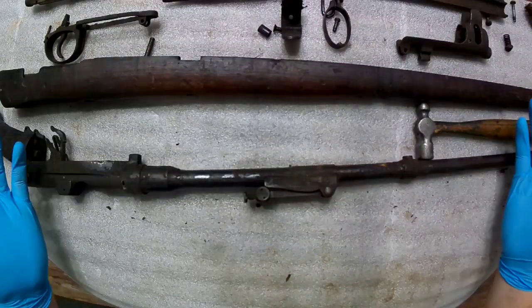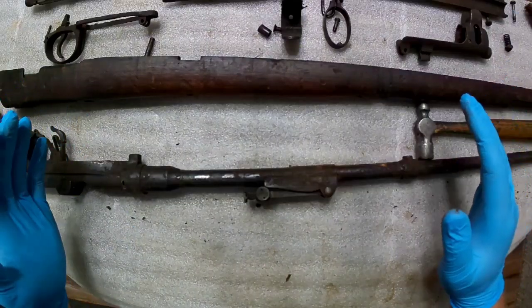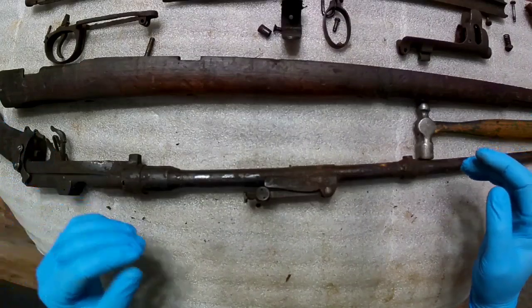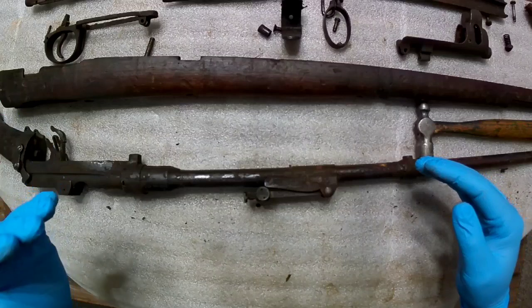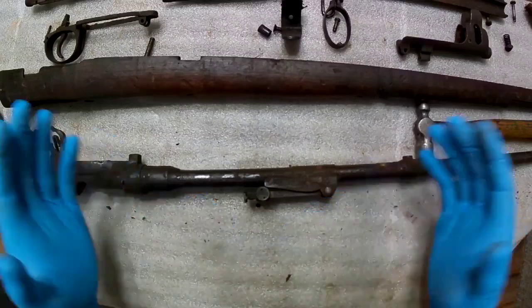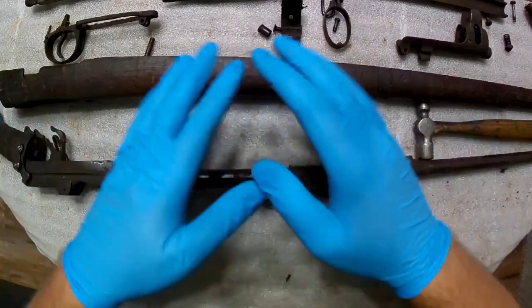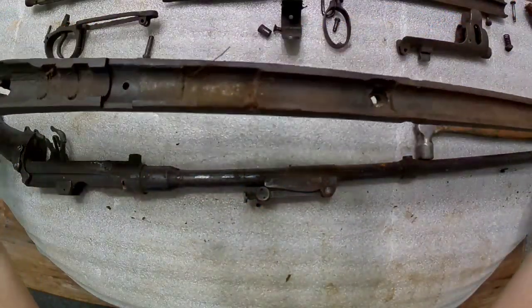Hey everybody, this is just a quick follow-up. I wanted to show you guys what this Number One Mark 3 C-grade Lee-Enfield looks like under the wood. I know that's always a big question for any of these guns that come out of Ethiopia. I'm going to start with the small pieces in the wood.